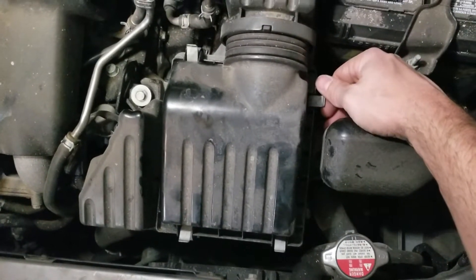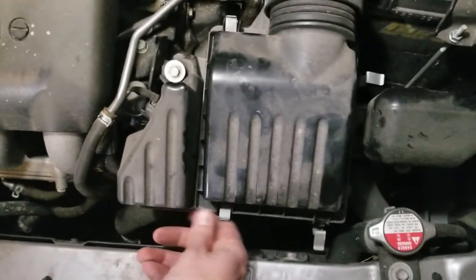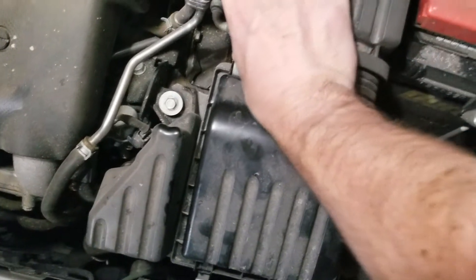You take your opposable thumb and put it on this little tab right here. Just push the button and this pops off. Then there's another one here — two — and then this third one here, and then this last one over here. Four clips total.